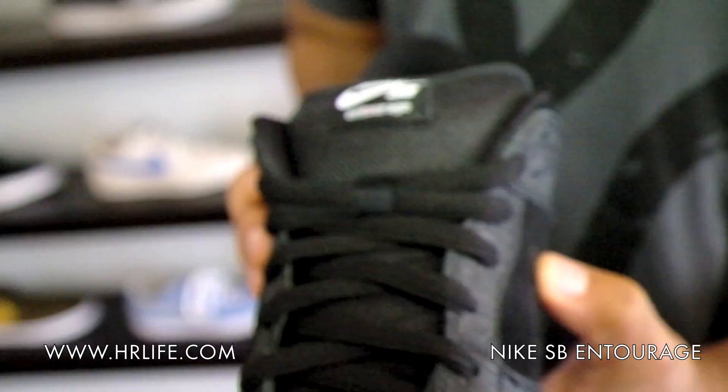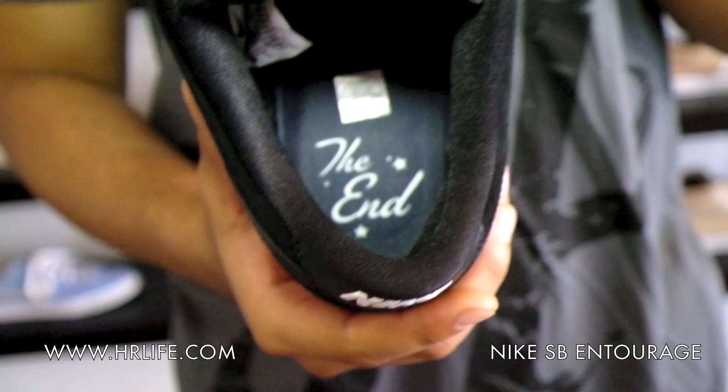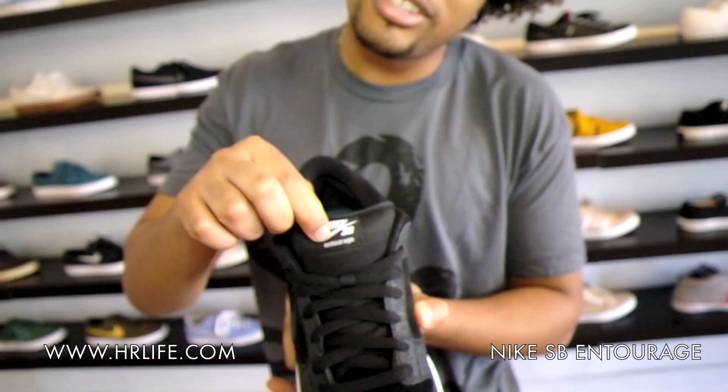This one's called the Lights Out. And then if you take a look on the inside, because this is commemorating the last season of Entourage — the show's over — it says 'The End' right in there. No way you can deny that this is the Entourage collab, because it even says so right under Nike SB. Nike SB and Entourage are bringing you one of the illest shoes to ever release, and Hot Rod's giving you the exclusive.